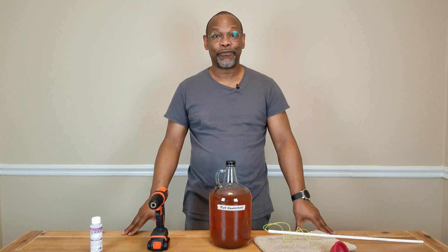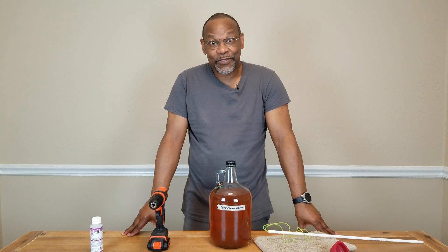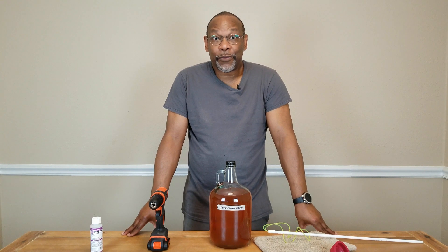Whether you're using sulfites — which means back sweetening will be the next step — or if you're not using sulfites and you've been back sweetening pretty much all along, you're now ready to bottle.